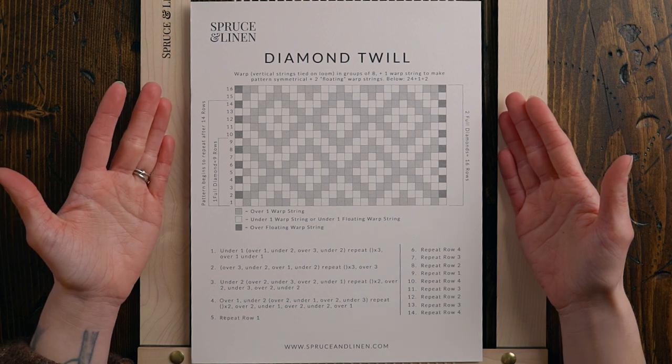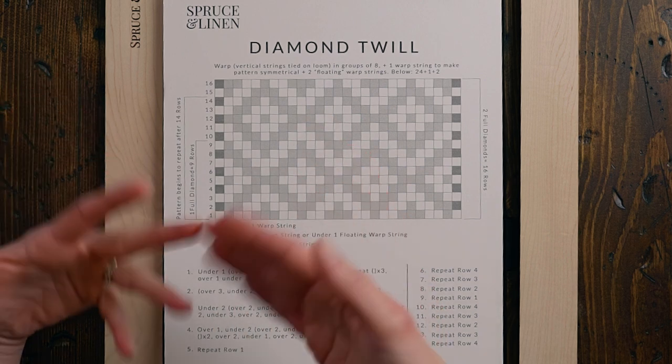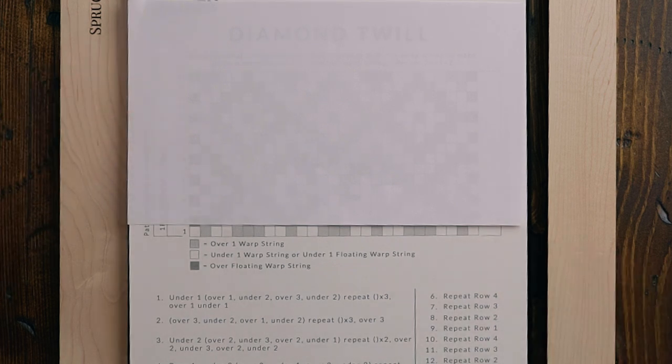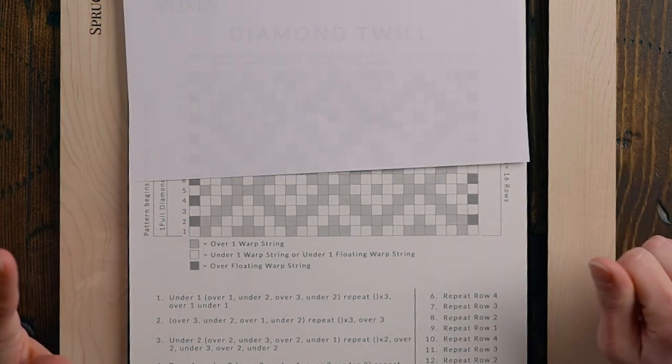The first thing you're going to want to know is that you need to warp in groups of eight, then we're going to add one warp string to make the pattern symmetrical and two more warp strings that will be what I call our floating warp. This pattern is a grid — the columns represent the warp strings and the rows represent our weft string. Every white block represents your tapestry needle going underneath a warp string, and all of the gray blocks represent going over a warp string.